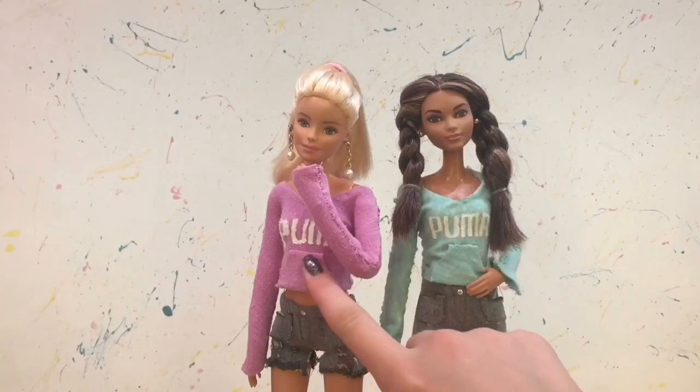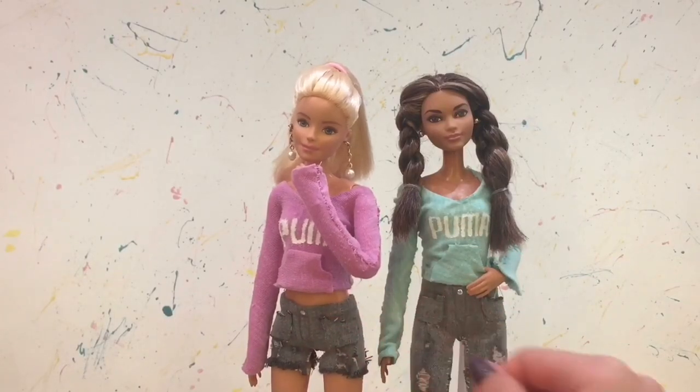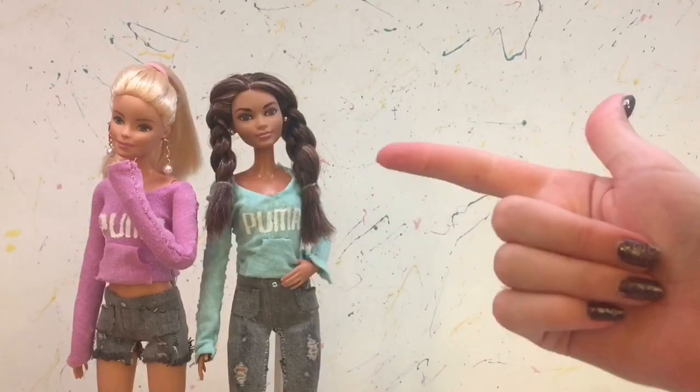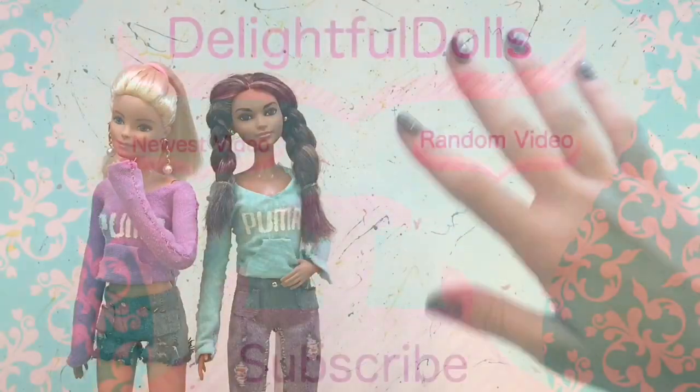So I hope you guys enjoyed this DIY and give it a try yourself. Thank you so much for watching. Don't forget to like, comment, share, and subscribe, and I'll see you all in the next one. Bye!